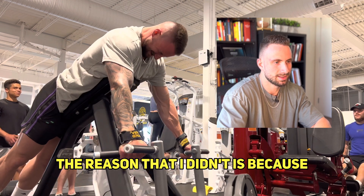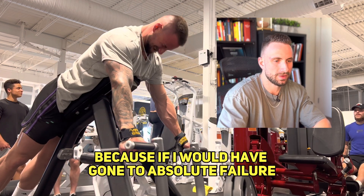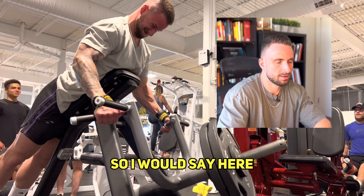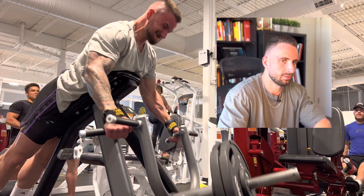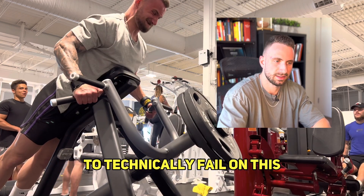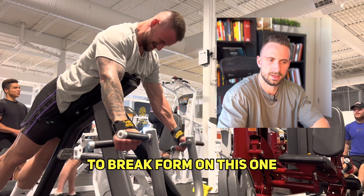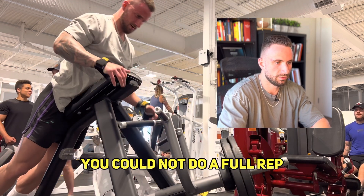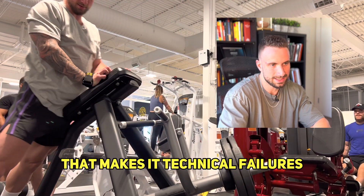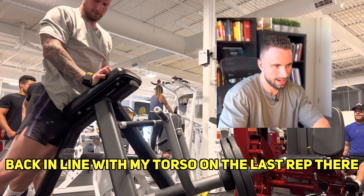The reason I didn't is because — and this just goes to show how much of a mental battle this is in the gym — if I would have gone to absolute failure I would have had to drop the weight on the ground and then pick it up to re-rack it. I'd say I went to about one RIR. There's not really a way to technically fail on this because of the nature of the machine — it's chest-supported, so there's not much you can do to break form. Though you could argue I didn't do a full rep on the last one, since I couldn't drive my elbows all the way back in line with my torso.